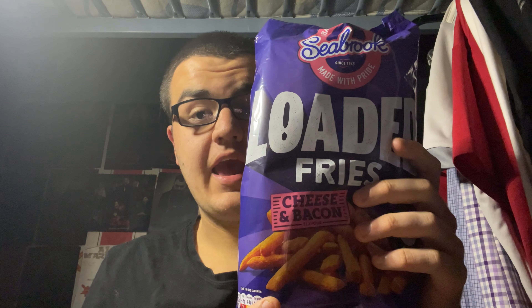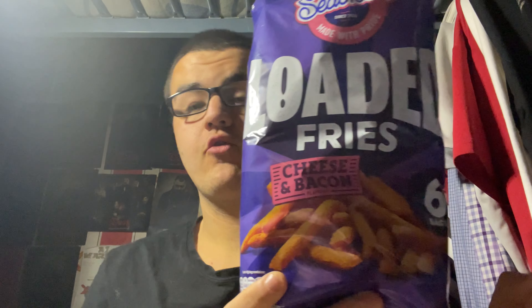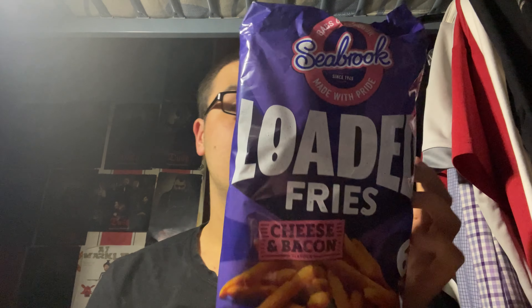This is by a brand of crisps in the UK called Seabrook, and I'm going to be trying a new variant called Loaded Fries. The flavour is cheese and bacon. This is a multi-pack of six packets.